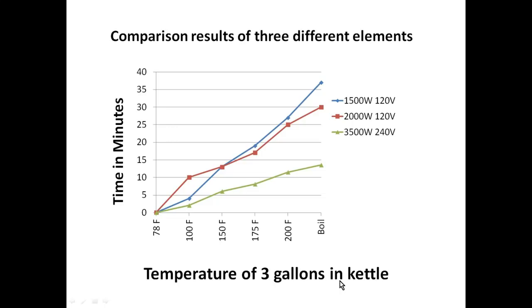This was in a three gallon kettle. Remember, you can always wire this 3500 watt element at 120 volts, but if you did you only get 25% of the wattage, which is 875 watts.